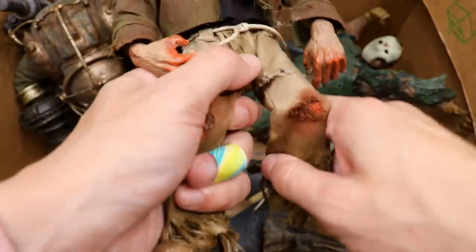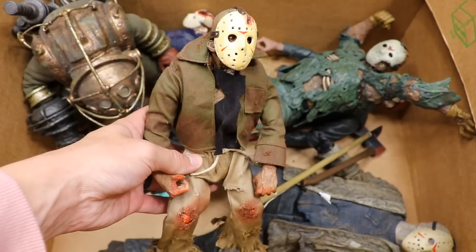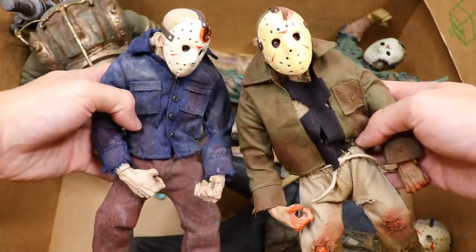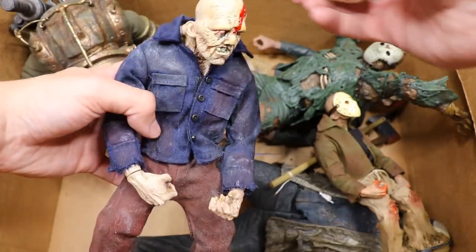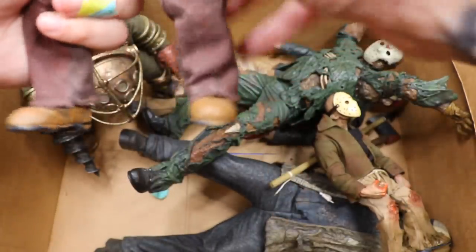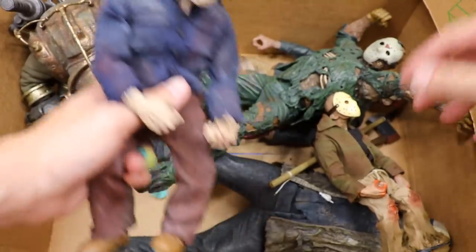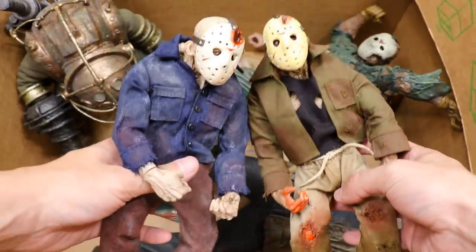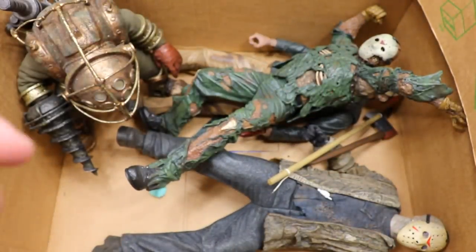We have these two giant Jason figures — I don't remember if these are McFarlane or not. They're really sick; they kind of look like Hunchback of Notre Dame a little bit. Look at the sculpt on here, you got the removable mask — these are insane figures. I think they're actually pretty expensive. They come with axe accessories and cloth goods. Some of my favorite figures — really unique, they look great on display shelves. Very underrated figures in the collection.